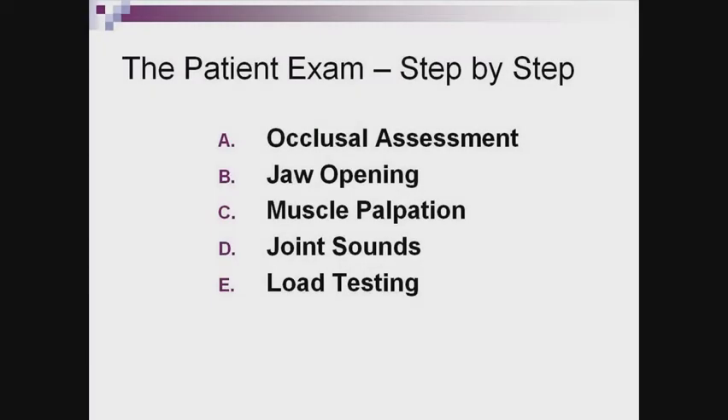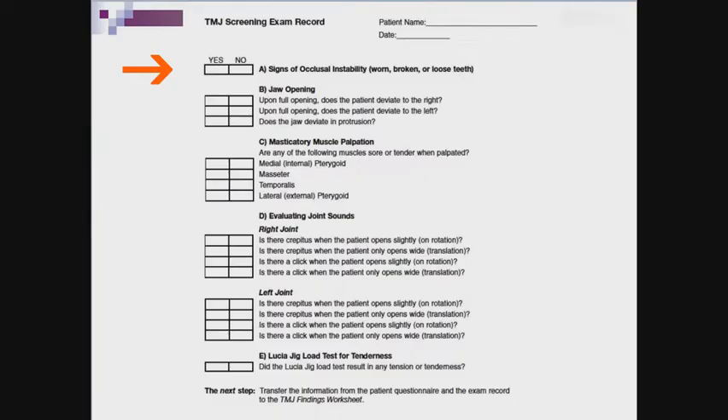Hi, I'm Renee Zurek, a Splint Specialist here at Great Lakes Laboratories. The TMJ screening exam is a checklist of quick and easy procedures to gather information in the event you're concerned there may be some joint or muscle issues with your patient. The exam is broken down into five sections and this brief tutorial will offer suggestions on how to gather this information and record it on the screening exam record.